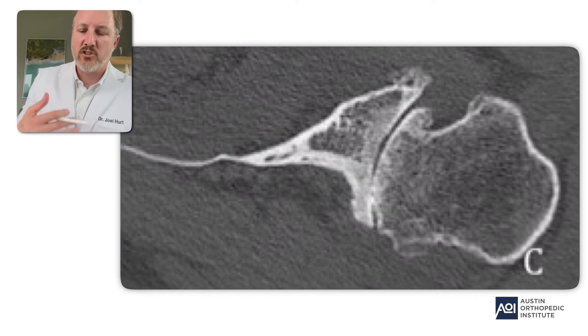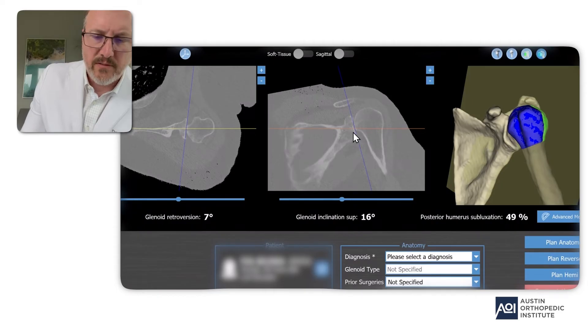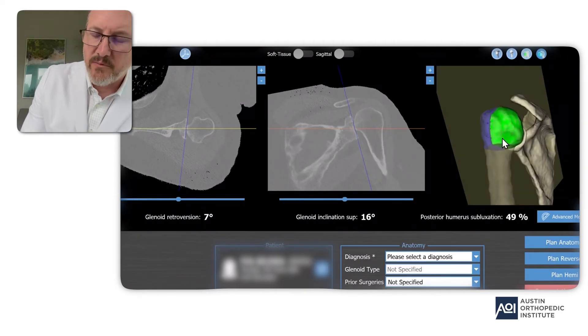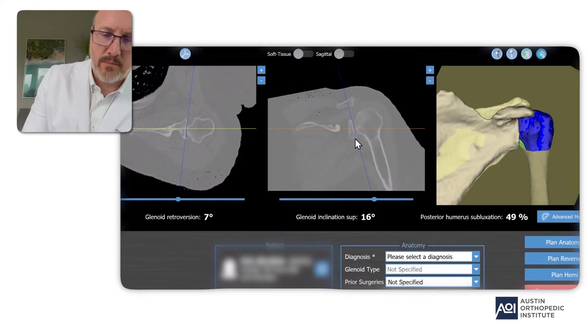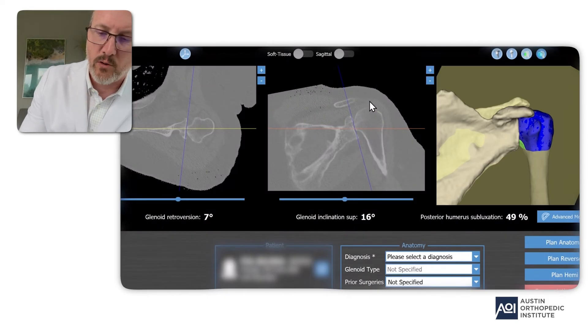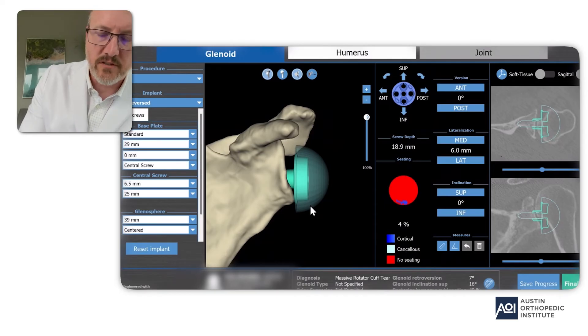Let me demonstrate how I actually do the planning in short form for my reverse shoulder replacements. For every single patient I record myself doing it and talk through it, so the patient can see what I'm doing for their particular case and watch it if they want. Here is one of my patients I'm doing a reverse shoulder replacement for. You can see cross-sectional views on the left and the three-dimensional view on the right. I notice on this patient that they have some proximal migration — the humeral head has risen up — which tells me this patient does have a large rotator cuff tear, and that's why I'm doing a reverse shoulder replacement.